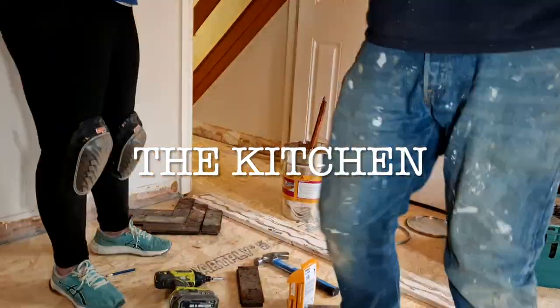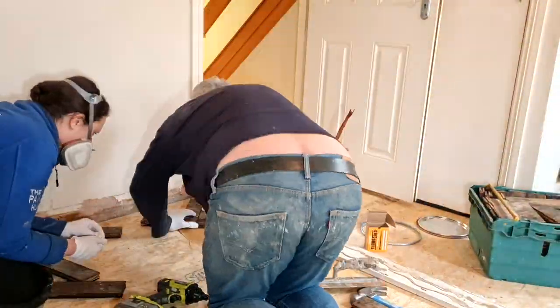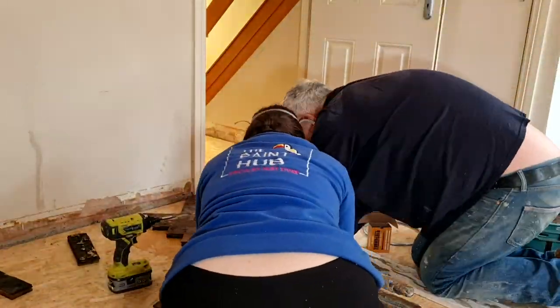Here my dad is investigating how to do this because he couldn't remember where to start. This is how we're doing the pattern — as you can see there's a 90-degree angle at the point, and that's what you're hoping to get each time.